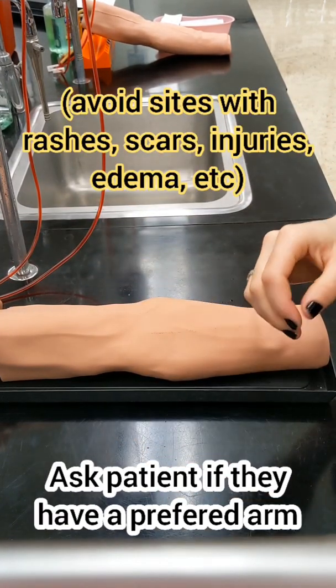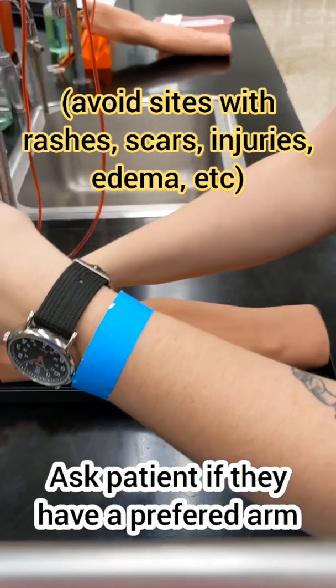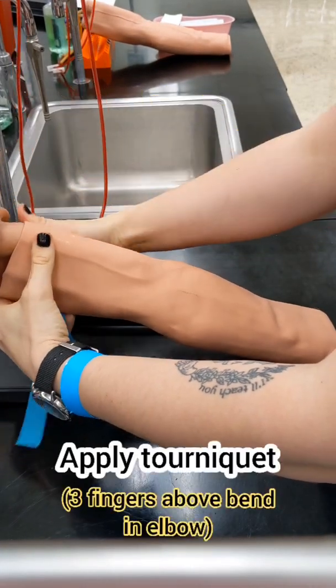Some patients are going to have a preferred arm. Just make sure you choose a site that doesn't have any rashes, scars, injuries, or edema.